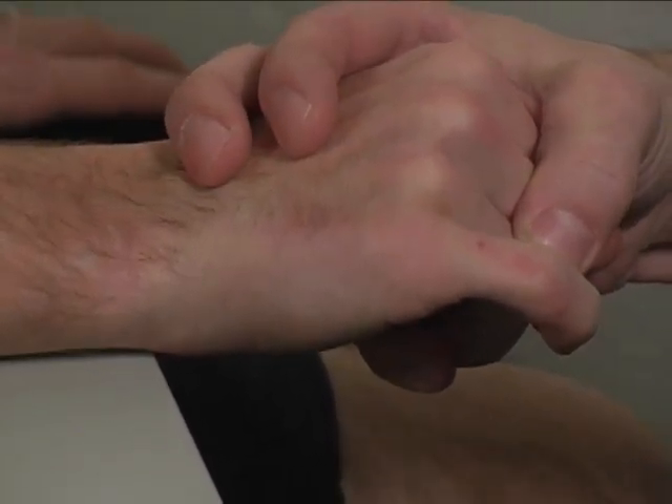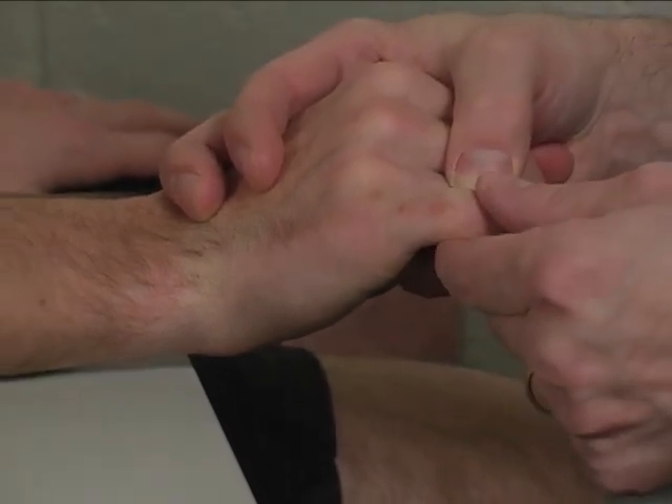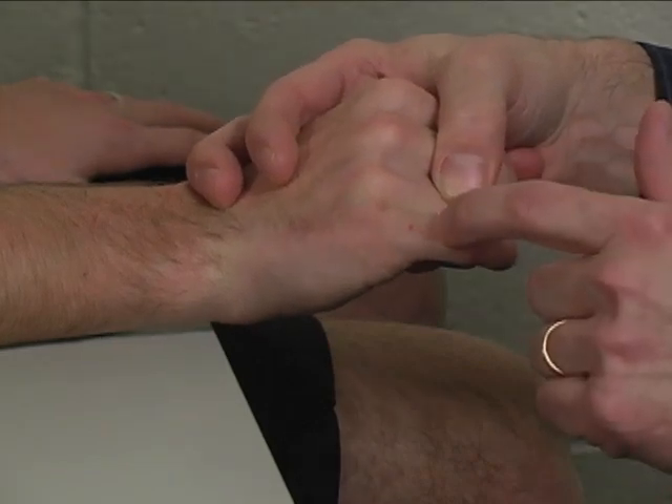Trick or substitute movement for this would include wrist extension. In case they're losing it, they might extend the wrist to make it look like they're still holding the finger in an extended position.